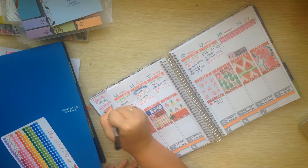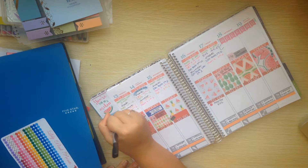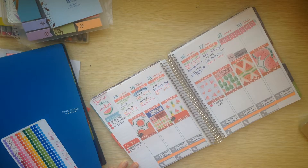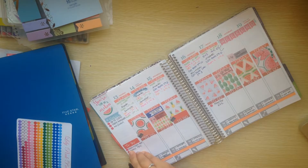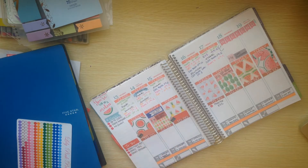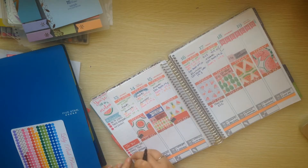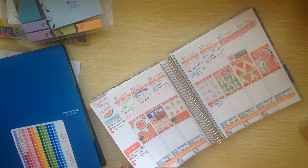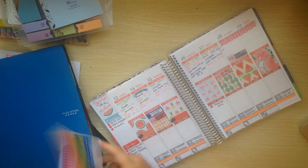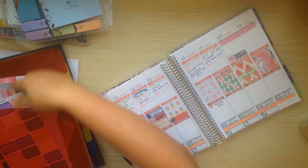My goals for this week, as always, are go to class, no soda this month. Usually I put workout three times a week, but it'll be daily workouts instead. I still have not gone to the bank, and I really, really need to go to the bank.